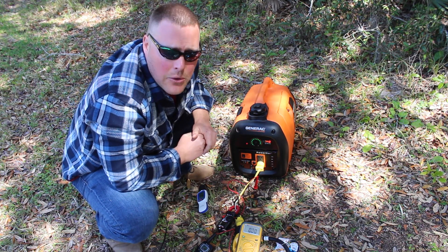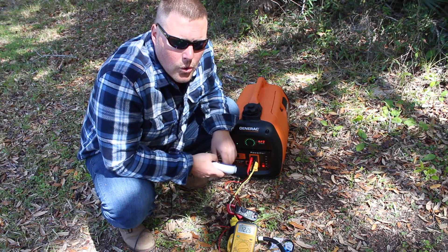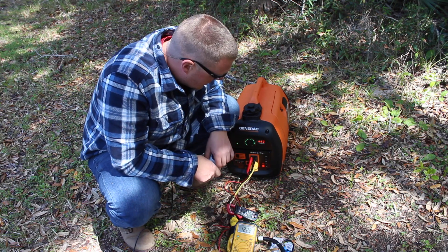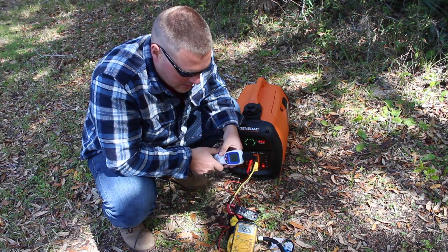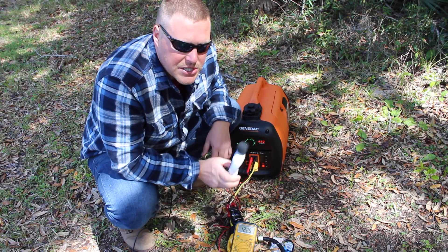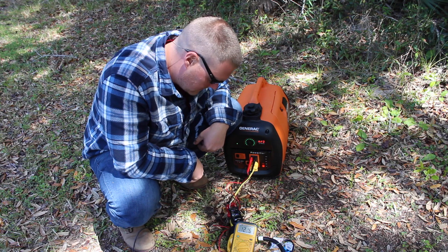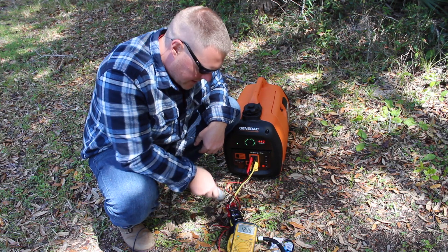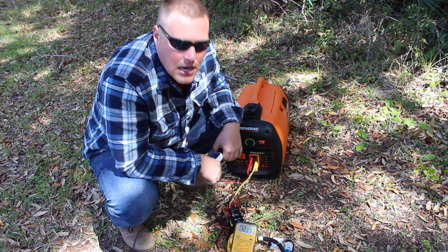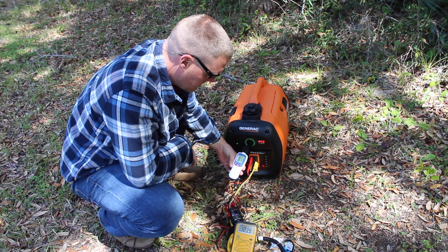Next we're going to test the electric hot water heater and see if the Generac can handle that. We'll go ahead and reset this. Next we're going to engage the electric hot water heater and see the voltage jump, amperage jump, and get a decibel reading, with nothing running on the inside except the refrigerator, which I'm about to turn off. Reading 3.7 amps right now but that should go down once we switch that refrigerator from electric over to gas only.